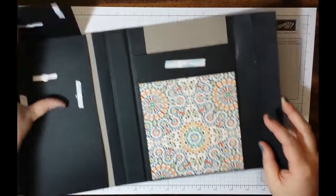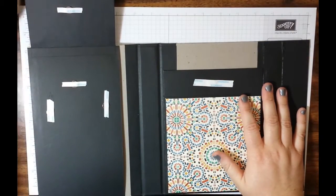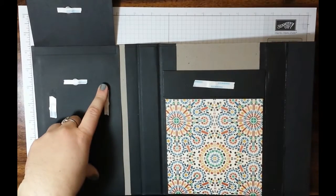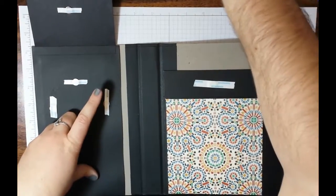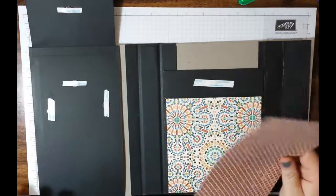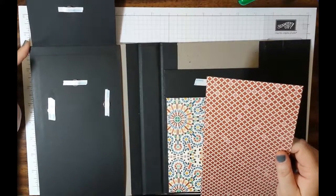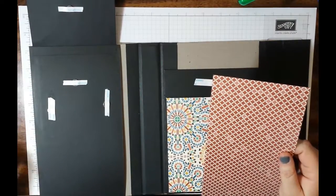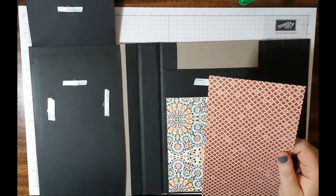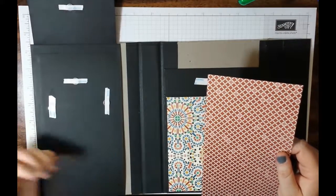Now this next large piece over here — I do my larger pieces first and then I go back in and do my smaller pieces. Any piece that I have that is covering magnets and things, I do go ahead and use wet glue for that. I measured this — it is five inches wide by nine inches tall, since it covers the entire length of your base chipboard here, which is six by nine.